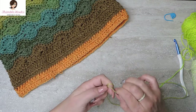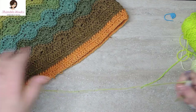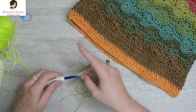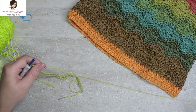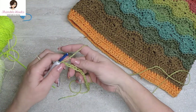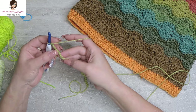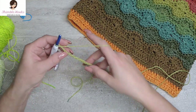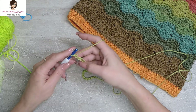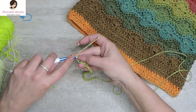I am going to do 27 just so everybody can get the hang of what I'm doing here. So 1, 2... 26 and 27. That's 2 reps of 10 plus 6 plus 1. Now we want to turn it over and we always work in these little back bumps right here so we get a nice clean, finished edge. We are going to do a single crochet in each one of these little back bumps for a total of 26 all the way back down to the beginning.